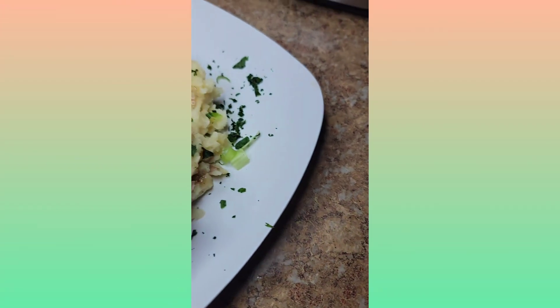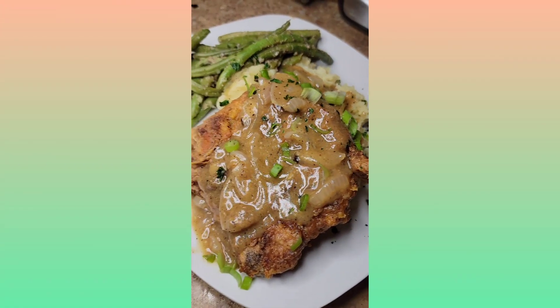I'm about to sprinkle some parsley on. And as you can see, we have a final product — pork chops!